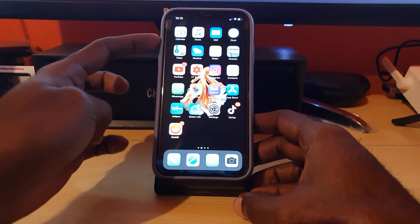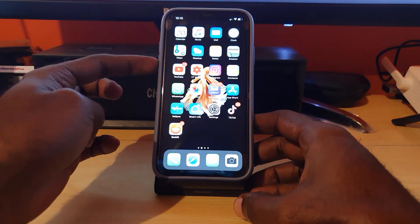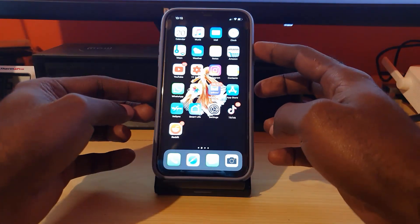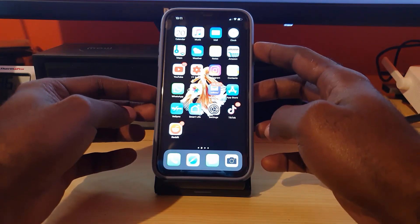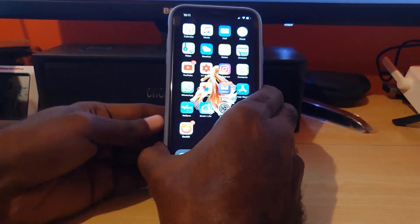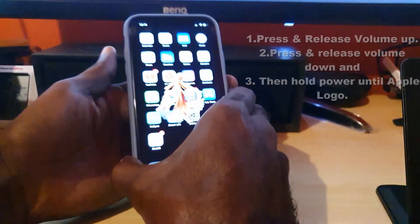The first thing you do to perform a force restart: go ahead and hold and release the volume up, then hold and release the volume down, and then press and hold the power button. Just remember to let go as soon as you see the Apple logo.